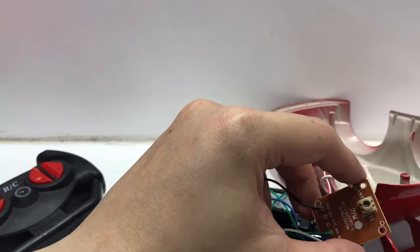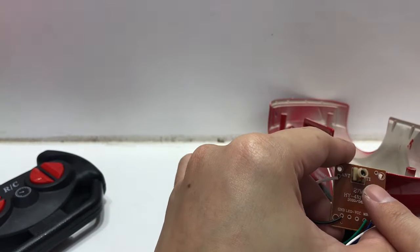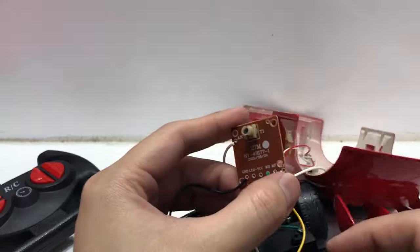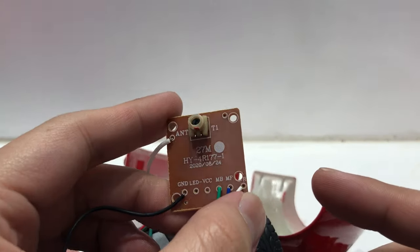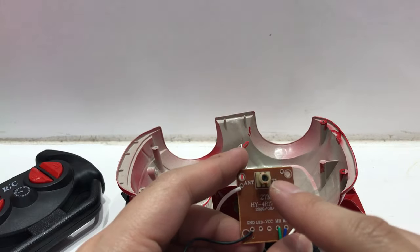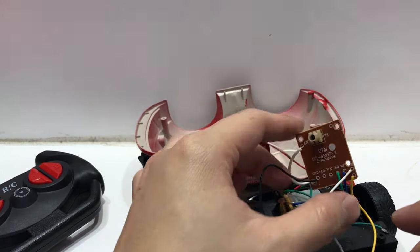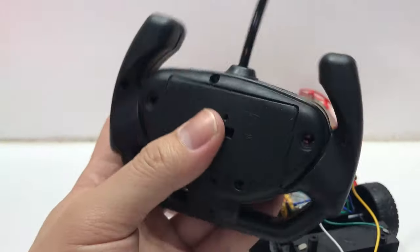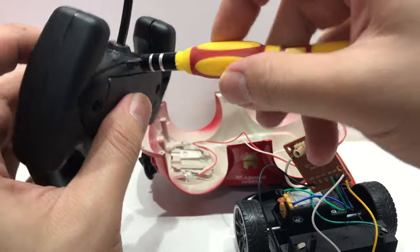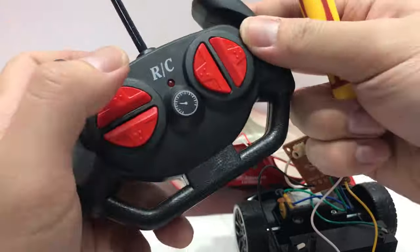This is the control. Inside there's a screw here — I don't know if you can see it clearly — but this is the one to change the frequency. This connects to the remote control, so you can see this is the working one.